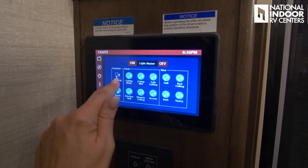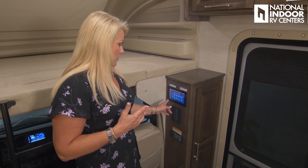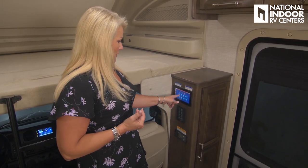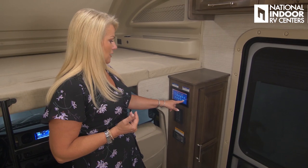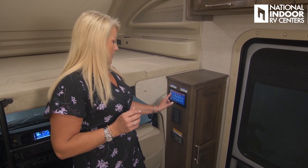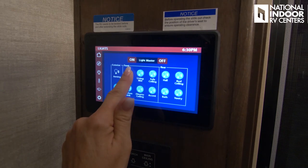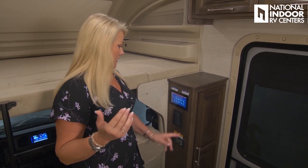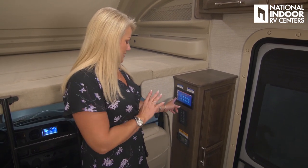There's a light switch panel for awning lights, porch light, and all interior zones including living room, mid, sofa ceiling, kitchen sink, dinette ceiling, accent, hall, bed ceiling, bath, and vanity. Most lights have an up and down arrow meaning they're dimmable — just push and hold to dim, and they'll hold that setting until you hit master light on to return to full brightness. Easy to control and nice to have at your fingertips.